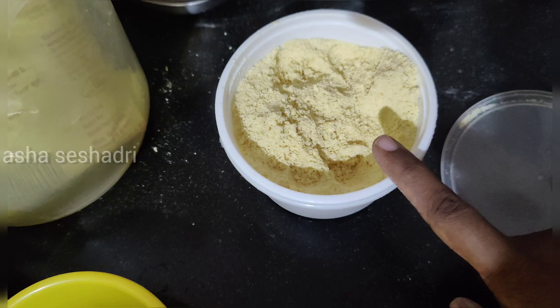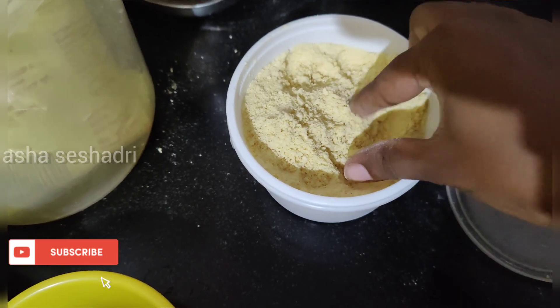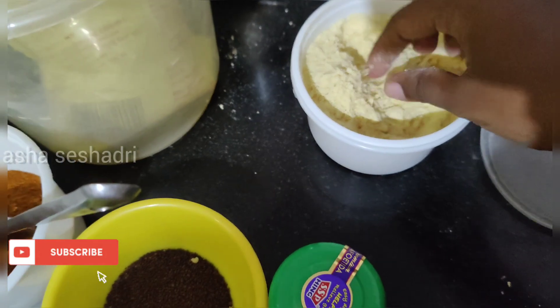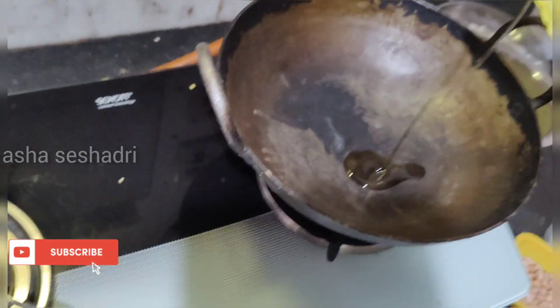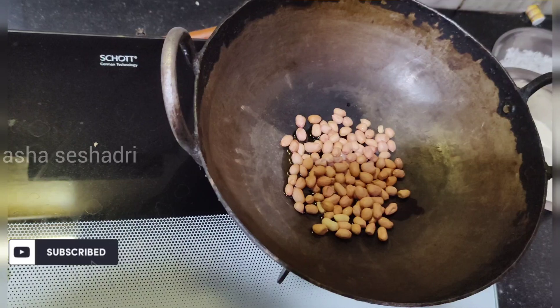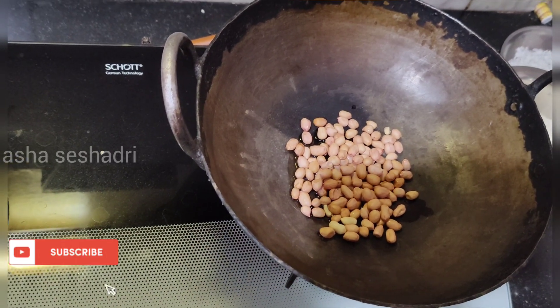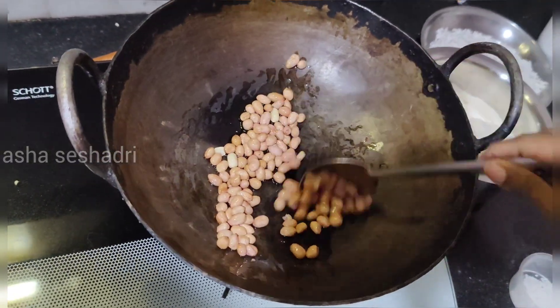Add 1 bit of bread and 1 cup of bread, 1 cup of bread and 2 cups of bread and 1 cup of bread.